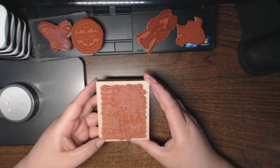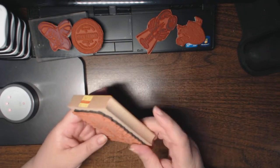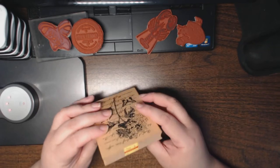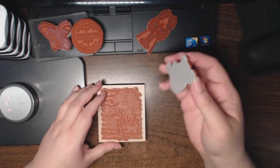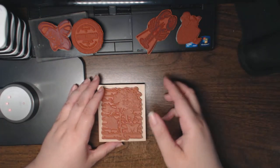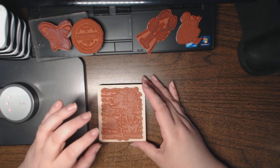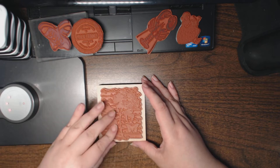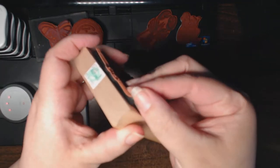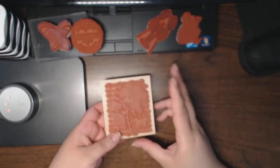Hi everyone, this is Natasha and I'm making this video by request. I get questions often asking how to unmount red rubber wood mounted stamps. I have transferred probably 99% of my stamps to cling because they're easier to store in a smaller space, and this particular stamp was giving me a problem with my typical method of finding a niche and peeling it off — it's really stuck on. So I'm going to show you one way and then give you a couple of other options.